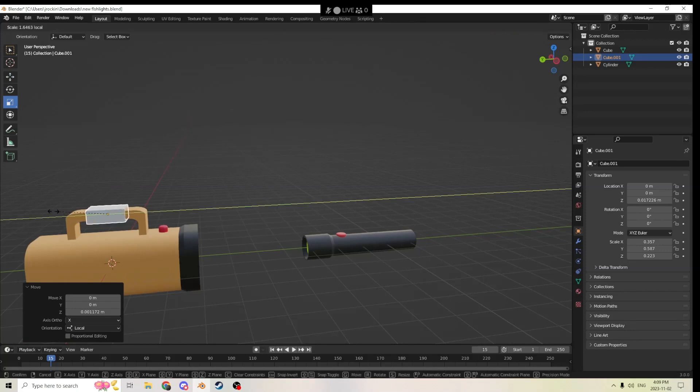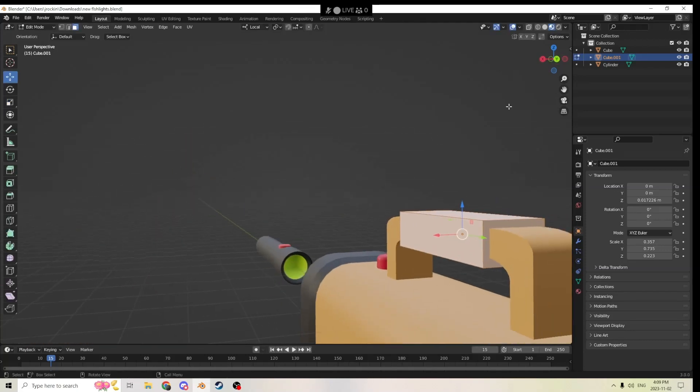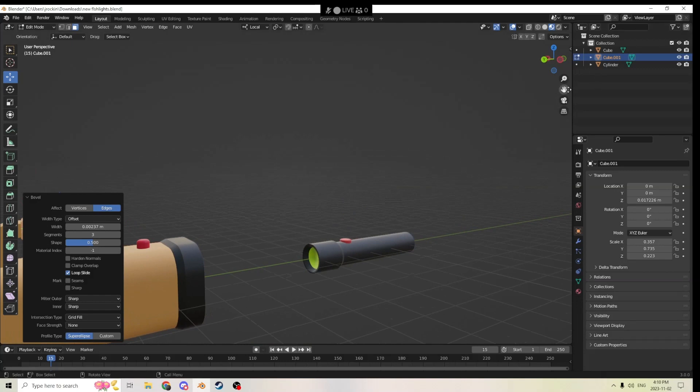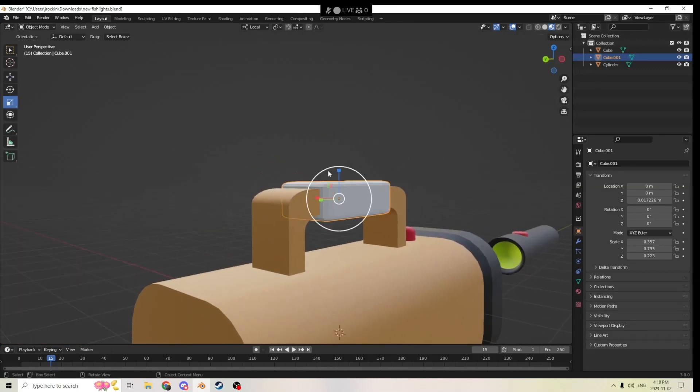We'll stretch it out to the size we want. I'm not sure which one you meant so we'll do them both real quick. Hopefully this helps you out in your project. I went to edit mode with Tab, I'm going to hit Ctrl+B — you can see the whole thing is highlighted and I can roll my edges to give it a more even look. Let's see, it's not quite exactly centered so we'll switch out of edit mode with Tab.